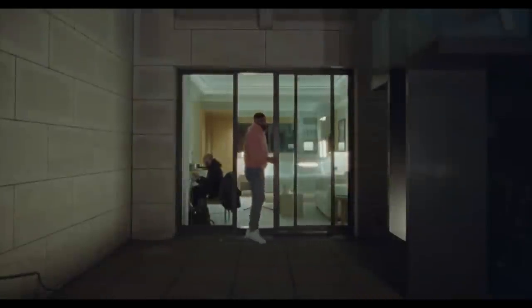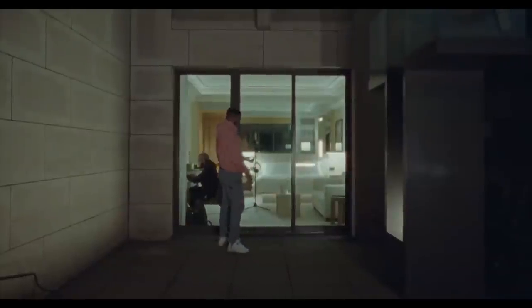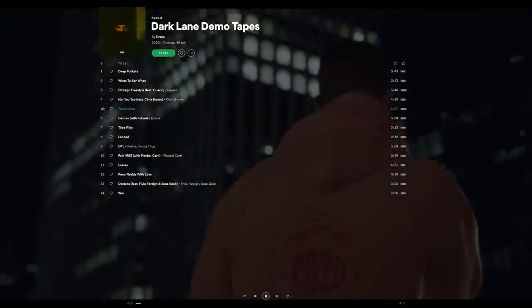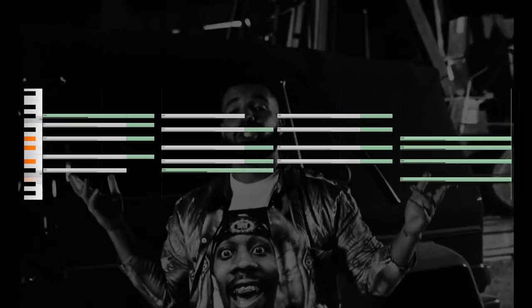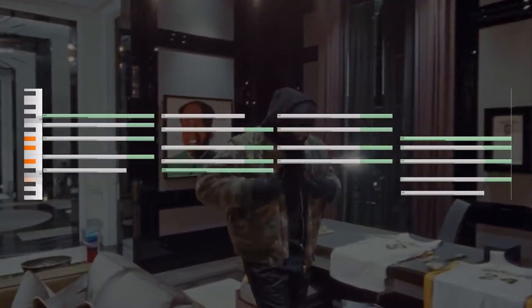The melodies of Dark Lane Demo Tapes are usually built around a synth playing chords, like the hit single, To See Slide. This song seems to have three different chords: C-sharp minor 7, D-sharp minor 7, and G-sharp minor 7. Those middle two chords are the same — the top note is just moved to the bottom.